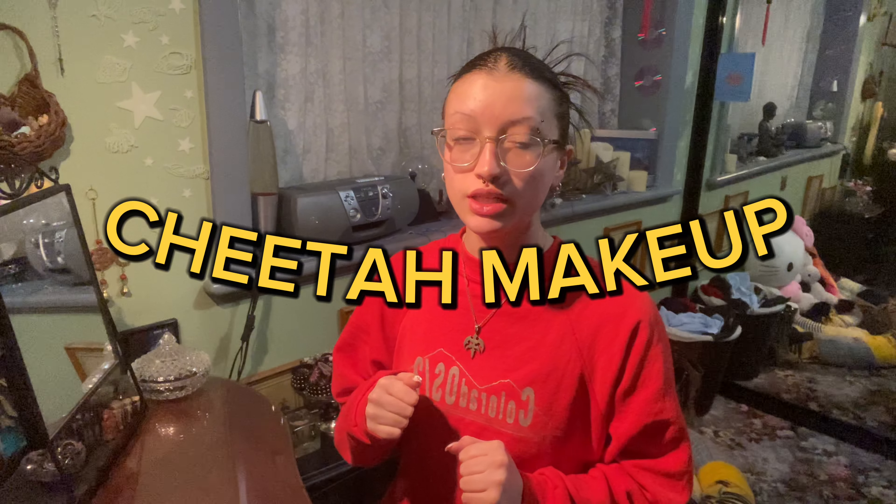Hey everyone, welcome back to my channel. Today I'm going to be doing a cheetah makeup look. I know this is very random but I haven't done a makeup look in ages and I thought why not make a YouTube video out of it. I've done my hair kind of like Y2K — I didn't really do it high enough but it's fine. I'm sure it'll look better once I have makeup on.